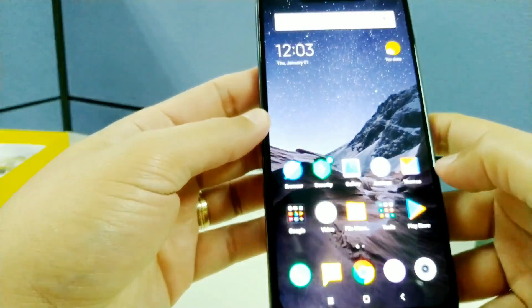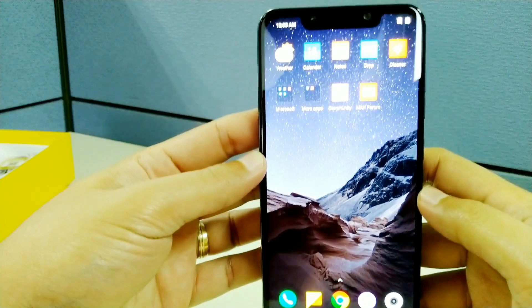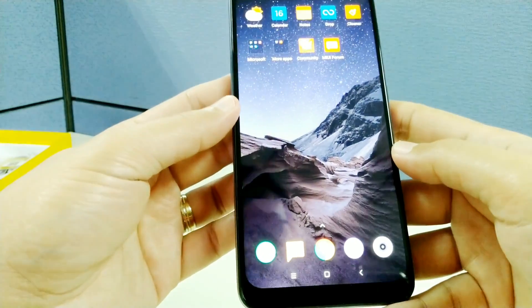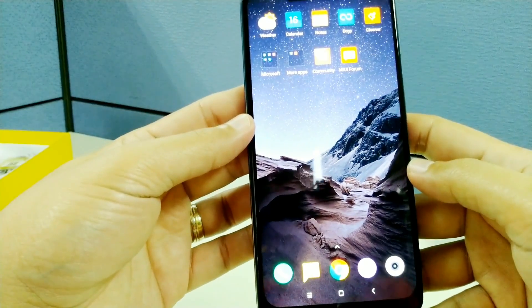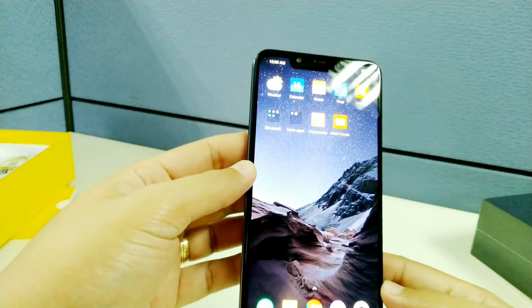So it's legit. Some phones have issues, some phones don't — it's inconsistent. So this phone is okay so far, we don't have any problems with this phone.